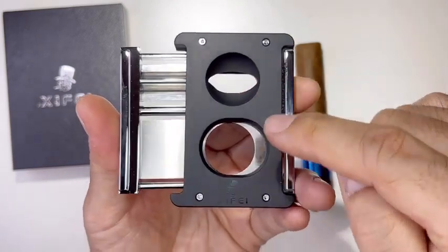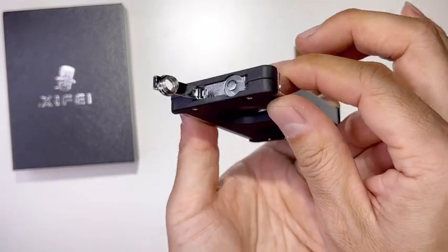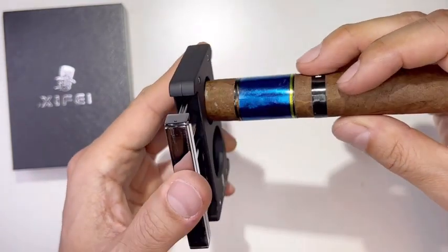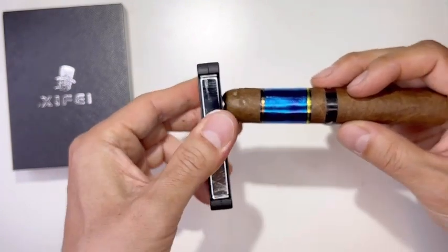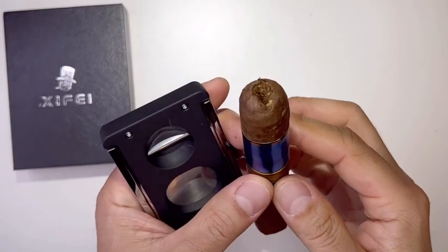On one side I have V-cut, straight cut, and the punch — all three cuts. You just put the cigar straight down like this, hit it down hard, and that's the V-cut. That's the V-style if you like that.